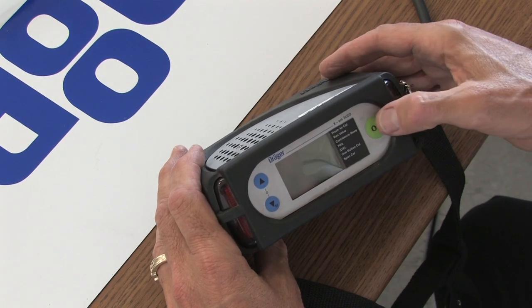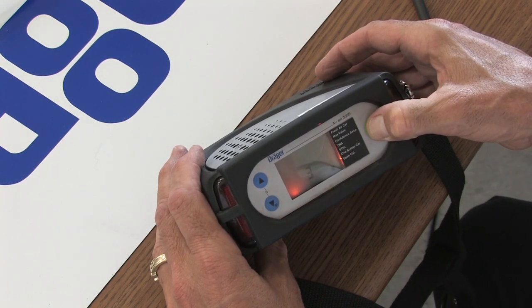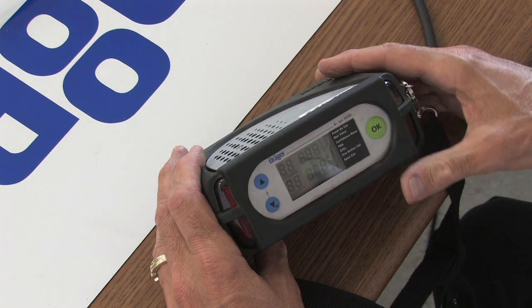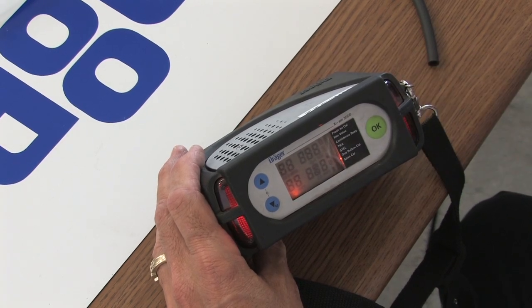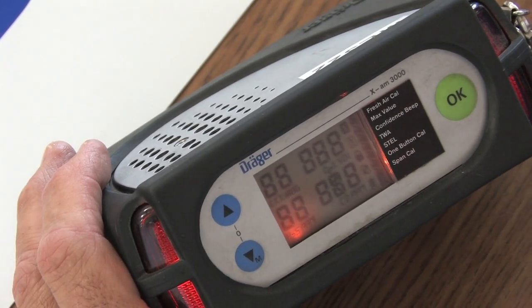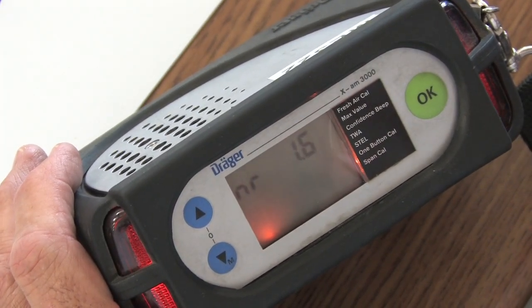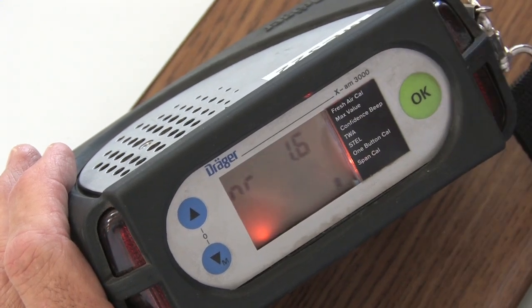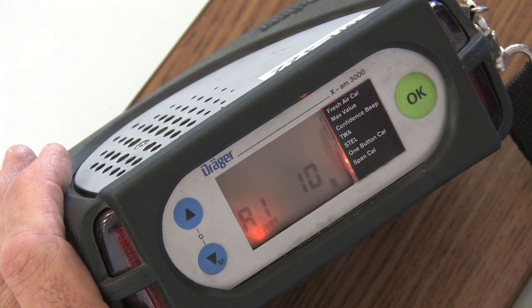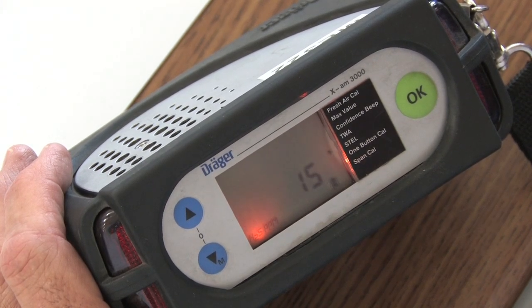To turn this meter on, you hit the OK button and hold it down for a 3, 2, 1 countdown, then it starts up. Notice the battery on startup was full. That's how you check the battery on this instrument — while you're pushing the OK button and it's going 3, 2, 1, you can see the battery level. You can let go of the on button and it won't start up. So that's how you check the battery if you're really interested in checking it.